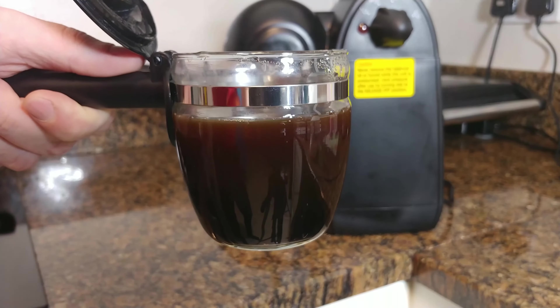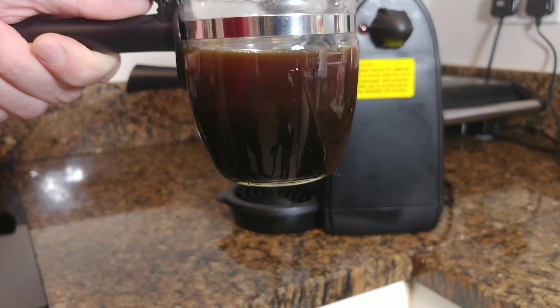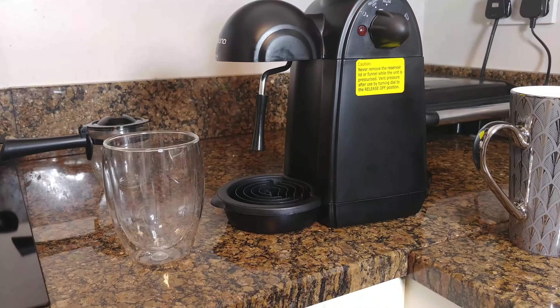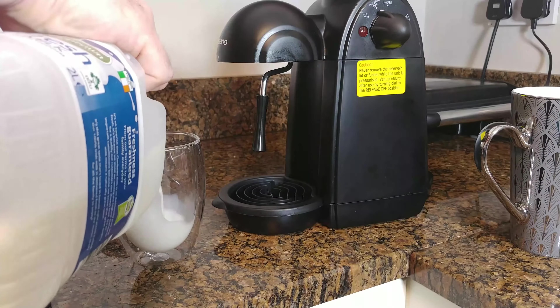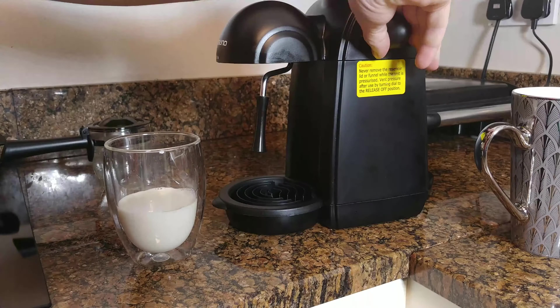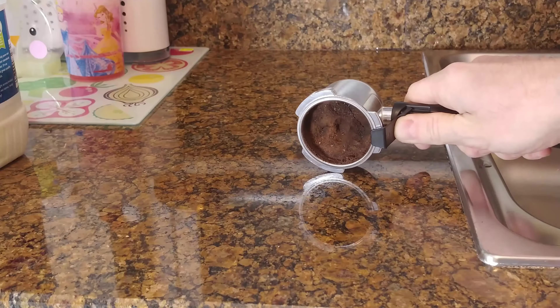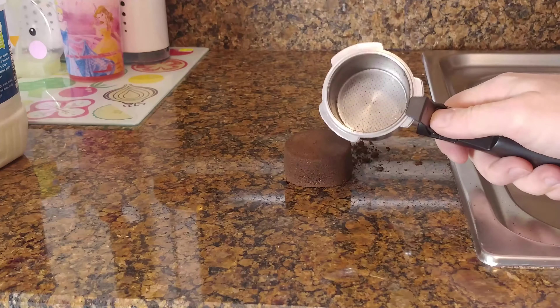And that's it — it seems to be fully operational, so our first jug of coffee is ready. Now I decided I want to get some milk frothing action. But first, I wanted to show you the funnel when the coffee is ready — it seems that most of the coffee taste has been extracted from the coffee powder. So let's get rid of the coffee brick and get some milk frothing action.